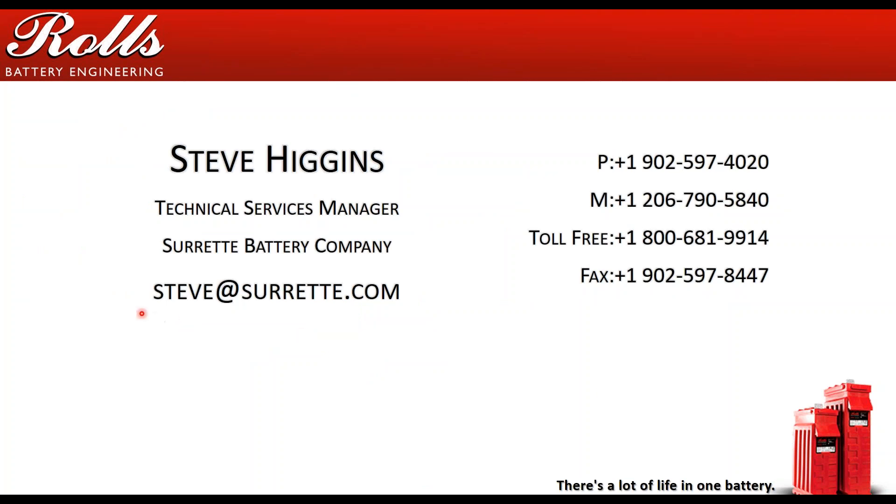My contact information: steve.sourette.com. I'm the technical services manager for Rolls Battery Engineering. I have a plant number, a mobile number, and an 800 number — just extension 4020. I am on the road for a couple hundred days a year, so please be patient with me. Sometimes I'm in locations where getting a cell phone connection or even answering emails can be difficult.